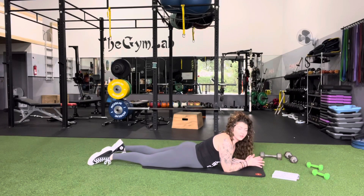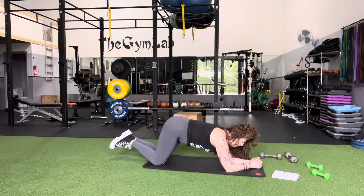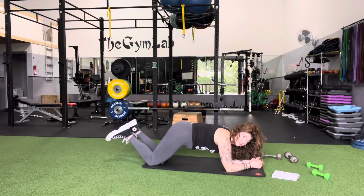This exercise is called plank dips. What you're going to do is get into plank positioning and we're going to rock our hips back and forth. You can do this modified or in traditional plank. Option one with the modified: bring it on your knees.